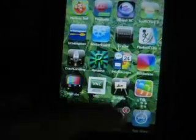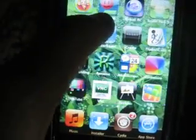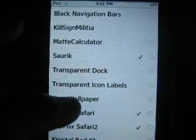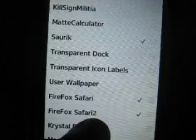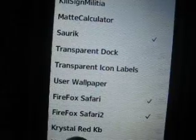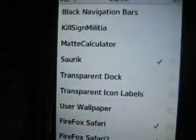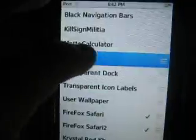So if you see something else, it's not that. Go into Cydia. After that, go into your Winterboard, which is right here. Make sure there's a checkmark next to Firefox Safari and Firefox Safari 2. So just click on them, make sure they're checked. And then you can have your own background, which I think is cool. If you want to store your own homemade background, click on it.